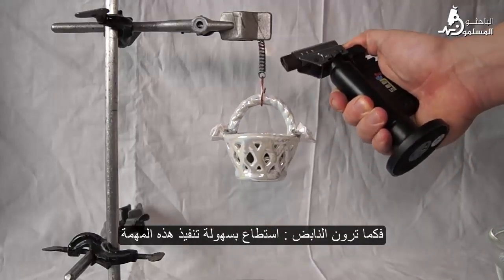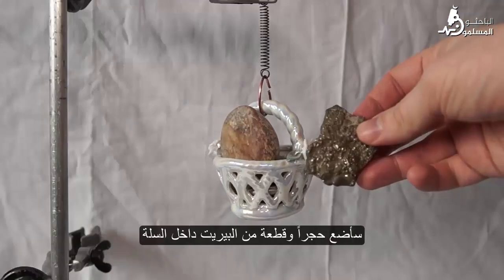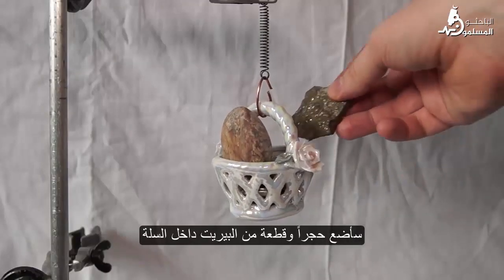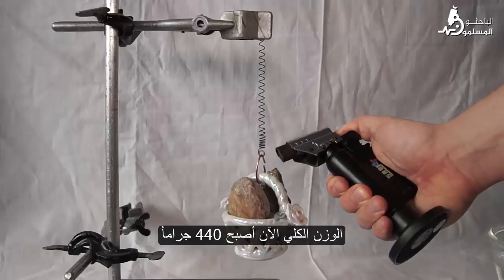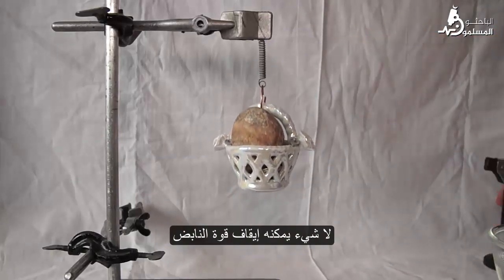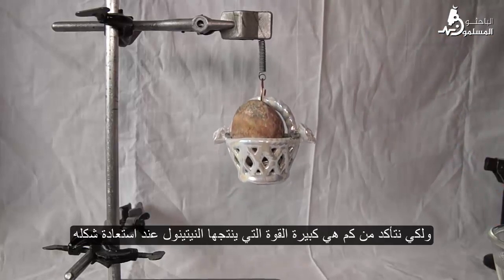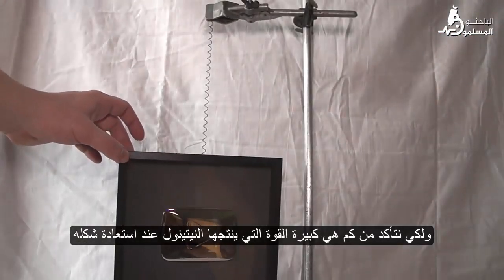Testing the spring — as you can see, the spring can easily handle that task. Adding more weight, I now put a stone and a piece of pyrite into the basket. The total weight is now 414 grams, and as you can see, nothing can stop the power of our spring.